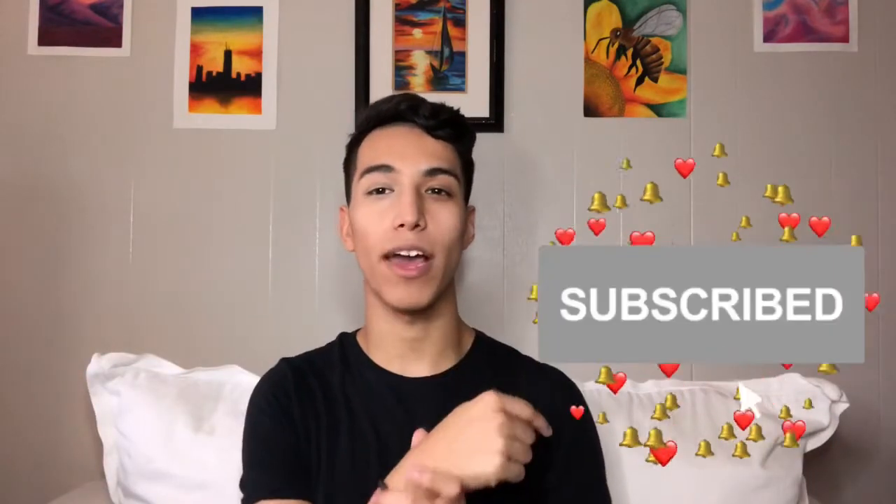Hey guys, welcome back to my channel! If you're new around here, hello, my name is Javier. Make sure you guys go ahead and click the subscribe button and don't forget to click the notification bell so you're notified when I upload. For today's Halloween look we're gonna be doing the half skull face, and I'm actually really excited, so let me shut up and let's get straight into it.